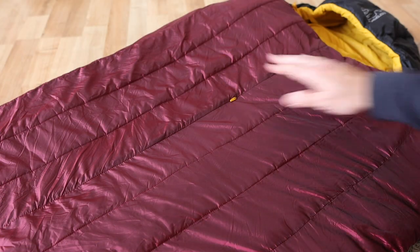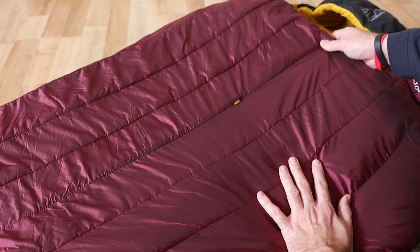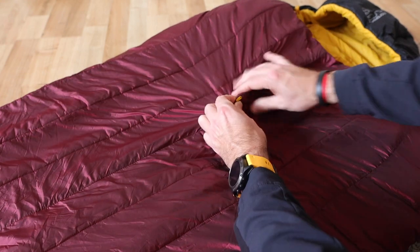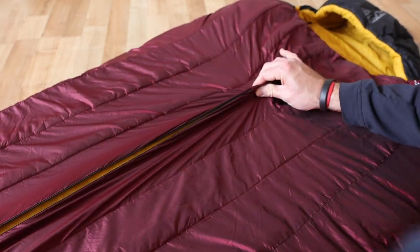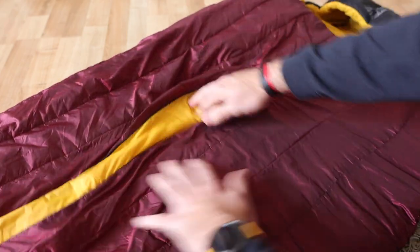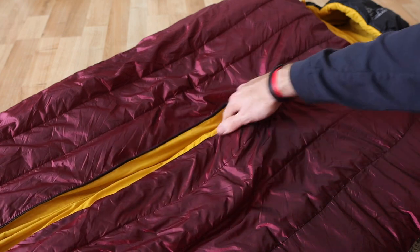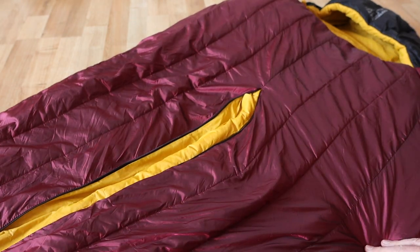In the centre of the sleeping bag, just on the front here, is another zipper. It's very discreet — blink and you'll miss it — you'll just see the zipper pull here. Again, YKK zippers are used throughout everything; it's superb quality. That just opens up the front of the bag and allows some heat to escape just to aid ventilation if you need it.